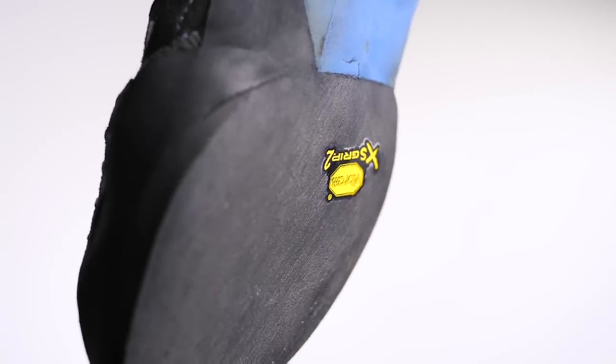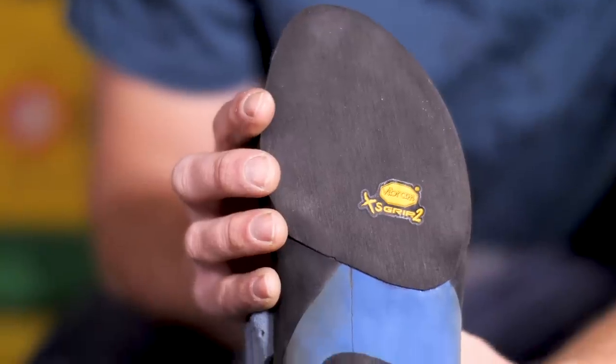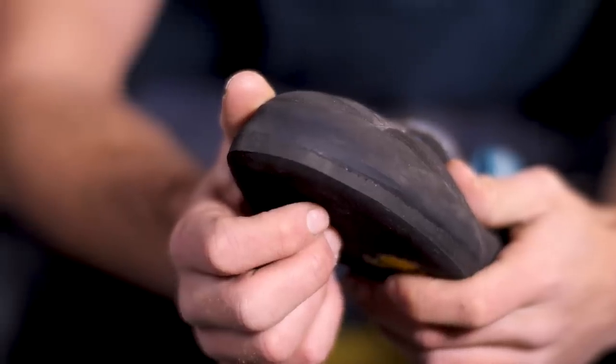So here we are back in the studio and now I can have a proper look at the re-souling job on my Scarpa VSRs. I went for Vibram XS Grip 2 rubber — this was the original rubber on the shoe, but more importantly for me, this is my bouldering shoe, and therefore the softer, grippier texture of that XS Grip 2 suits the shoe really well.